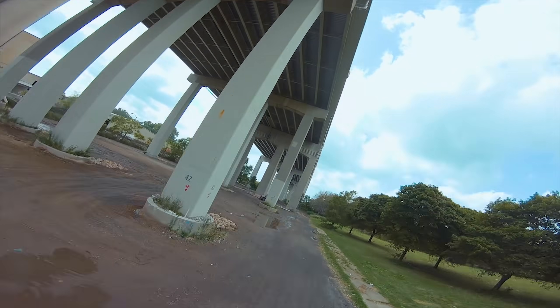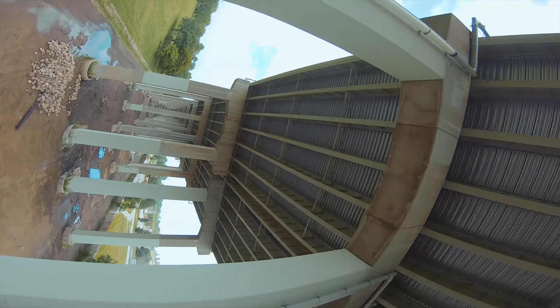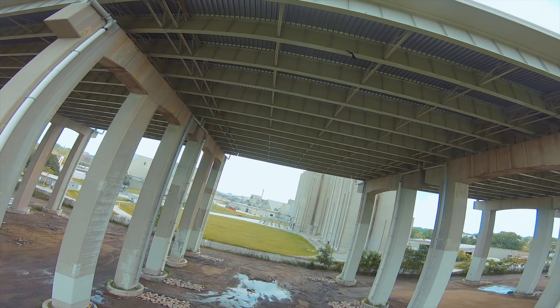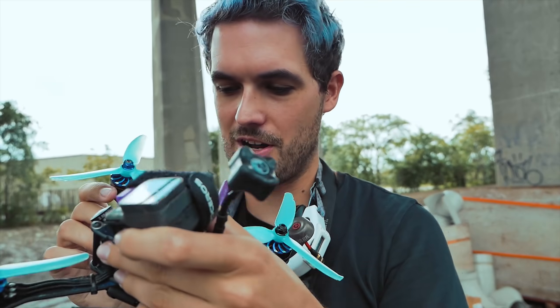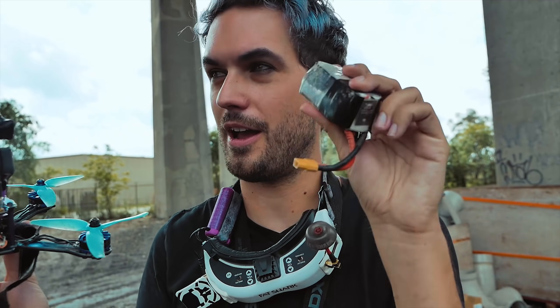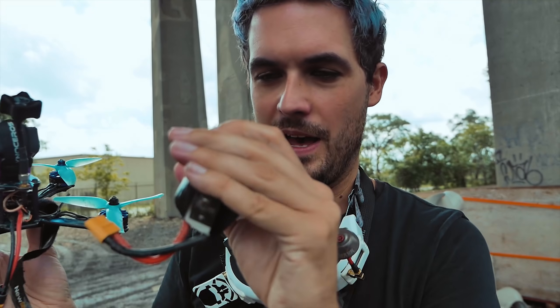I can't believe I was able to do a split-S. The quad actually seems to be pretty much okay — I'm pretty impressed that it's in one piece. The battery took the brunt of the impact.